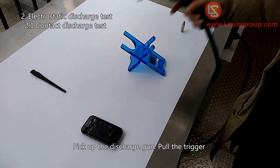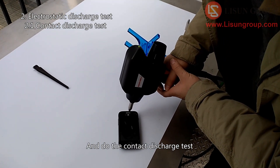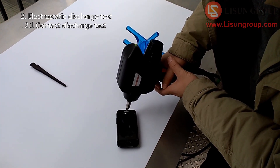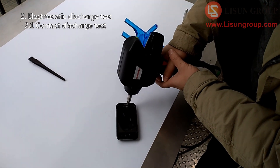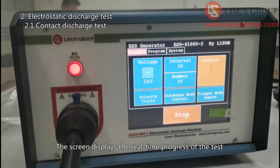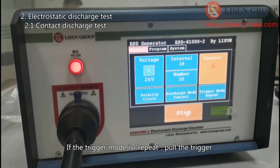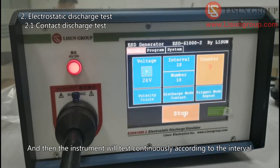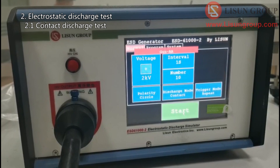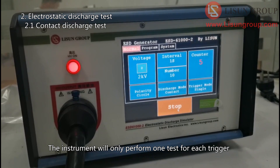Pick up the discharge gun, pull the trigger, and do the contact discharge test. The screen displays the real-time progress of the test. If the trigger mode is Repeat, pull the trigger and the instrument will test continuously according to the interval. If the trigger mode is Single, the instrument will only perform one test for each trigger.